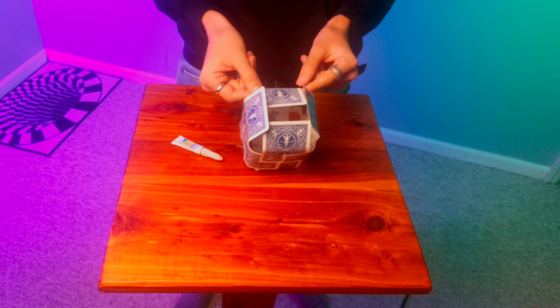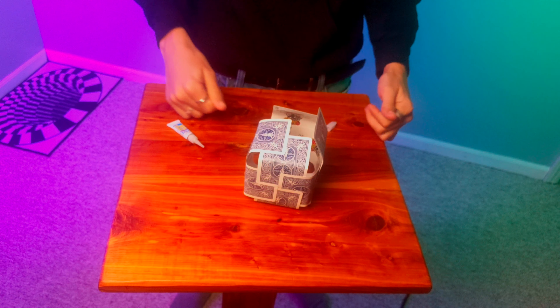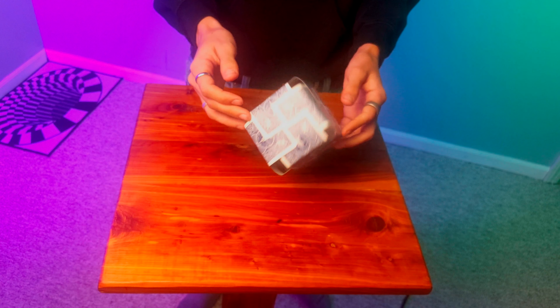Now it should look like this. Take one — I'm going to choose this one here — and take the one to the left and put it on top. Just repeat the process for the next two, and now you have yourself a card cube.